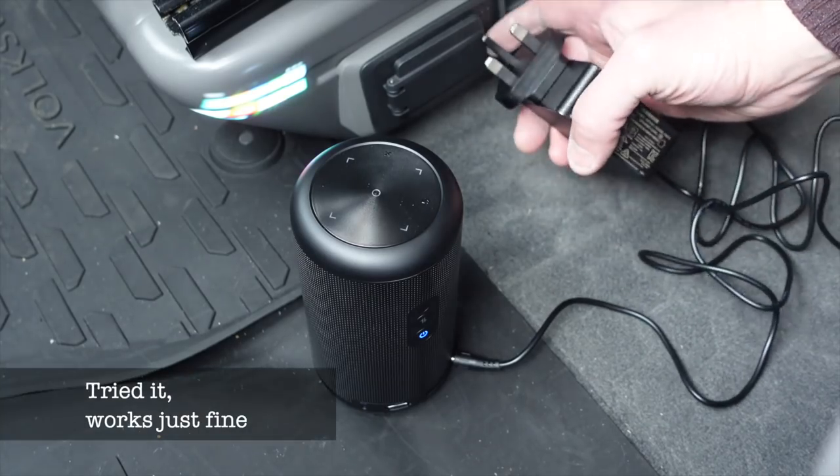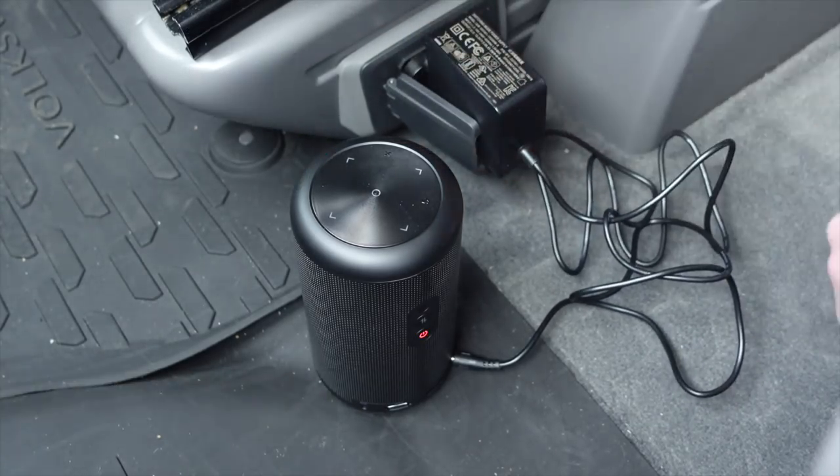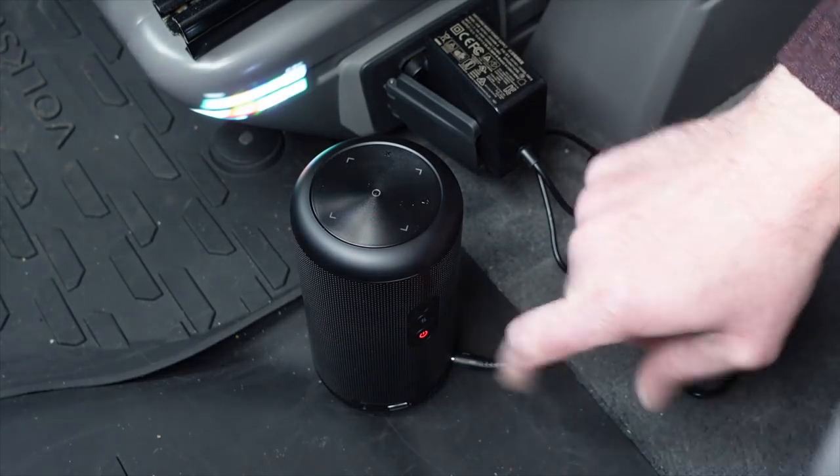The power cable you get with it is a 3-pin power cable. This needs 1.2 amps at 100–240 volts, so it's not a very powerful power supply. I haven't actually tried it in the inverter in the van yet — I really need to do that at some point. We have tried it on the hook-up and that works absolutely fine, but I will try it in the inverter as well.